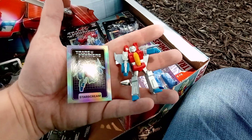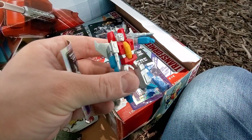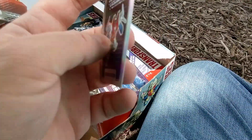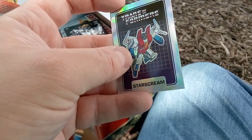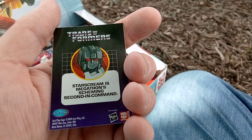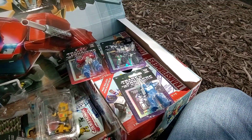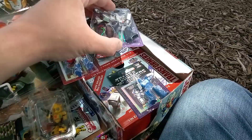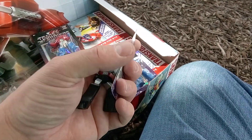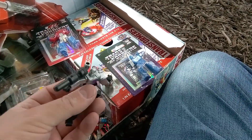They look cool. First up is Starscream. Looks like a different mold than the other ones. They're just a little basic holographic trading card — well actually, they're stickers. Starscream is Megatron's scheming second in command. That's true. Let's check out Megatron then. Here we got Megatron with his little trading card. It says Megatron is the leader of the Decepticons. Doesn't say very much. They're actually stickers.